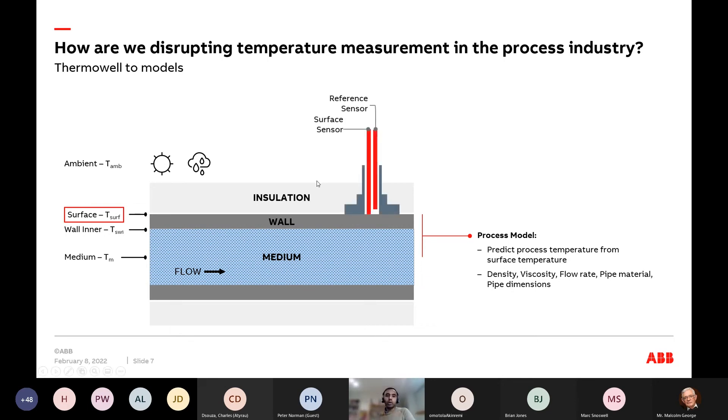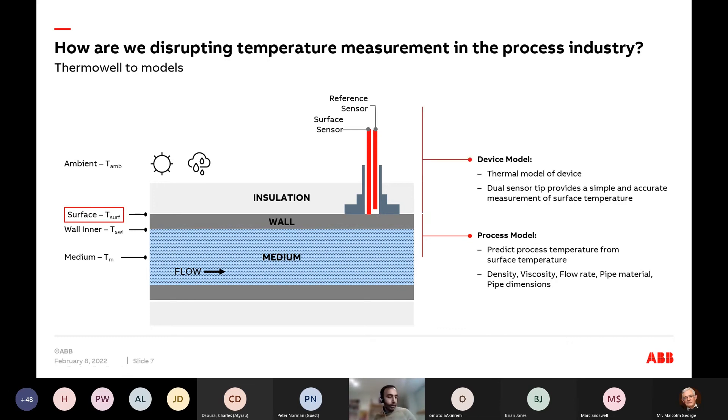For that, we developed what we call a model-based non-invasive temperature sensor. We have one temperature sensor that contacts the outer surface of the pipe, and a second sensor offset from the surface by a few millimeters. In our sensor, there are basically two RTDs — one in contact with the surface, the other offset. We develop a thermal model of the entire sensor, and because we're measuring temperature at two different points, we can compensate for all the common errors found with surface temperature sensors.